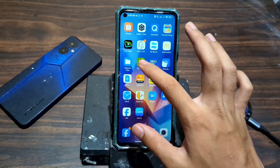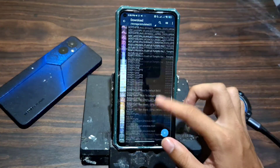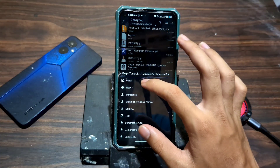Head over to the download link in my description to get Magic Tuner. Once it's downloaded, install it using Zarchiver and open it up. You'll be greeted with a sleek, professional dashboard. This is where the magic begins.